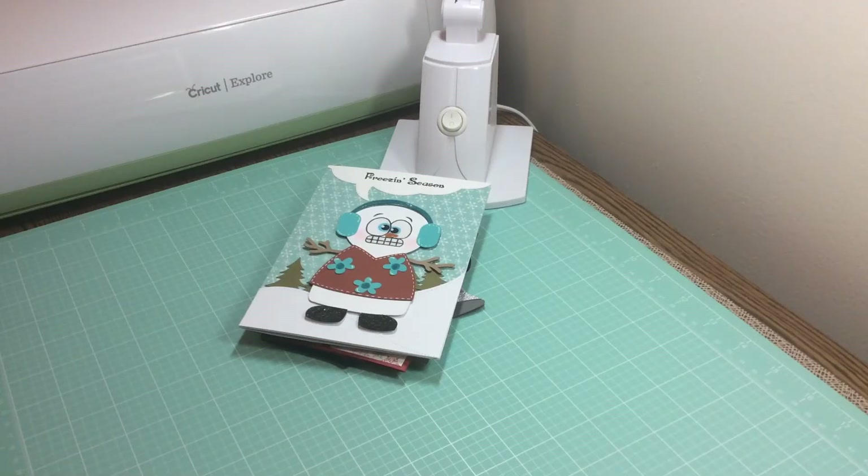Hi everyone, Melissa here from All Creations, coming today with a few card shares. I hadn't done one in a while, so I thought I'd show you some things that I've been working on.